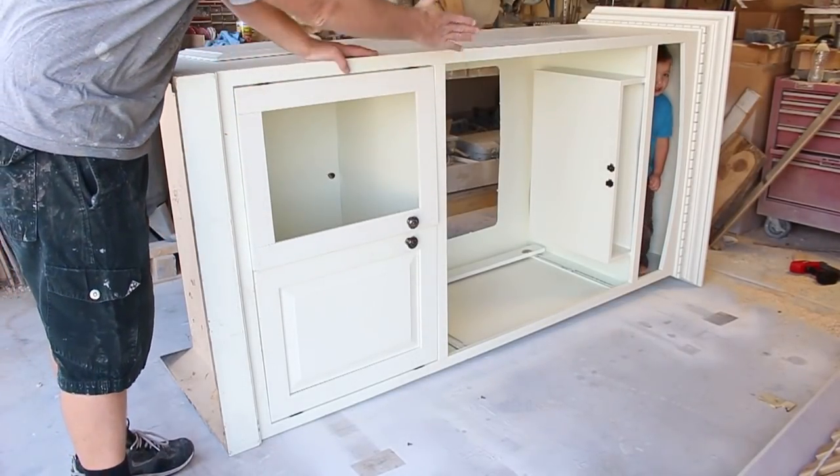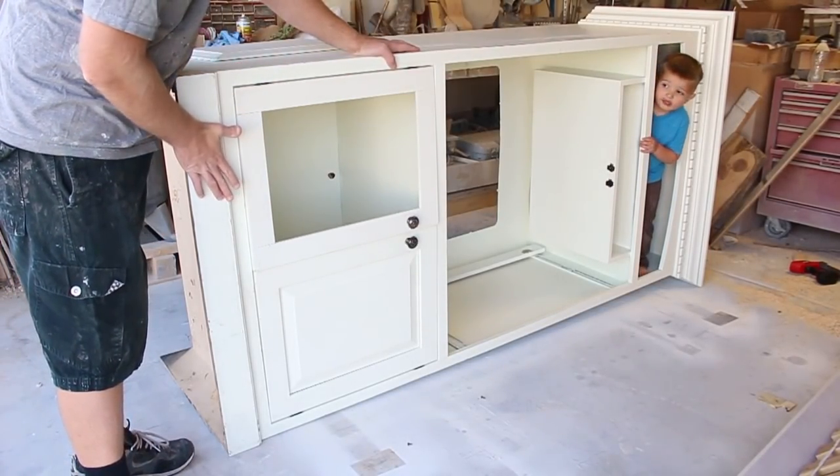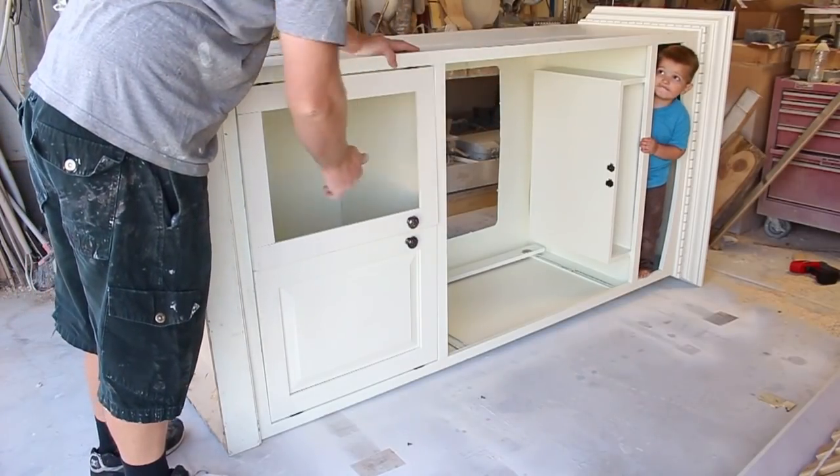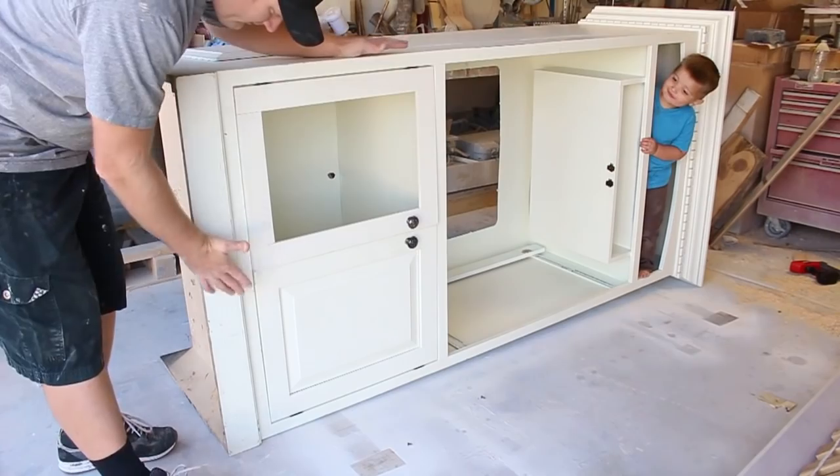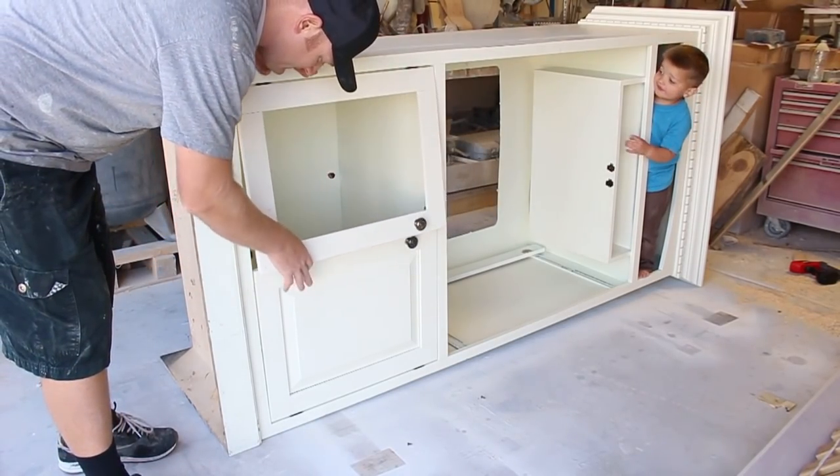This is one of those big old TV entertainment centers where you used to get like the 36 inch TV and throw it up in there. It no longer fits people's TVs anymore.